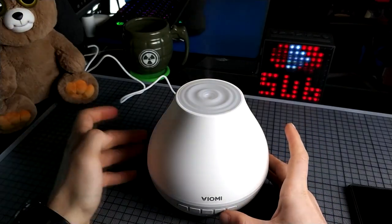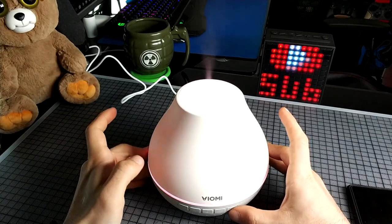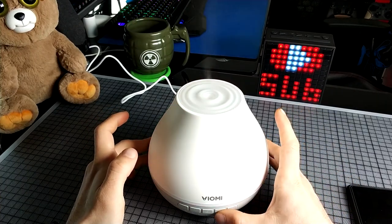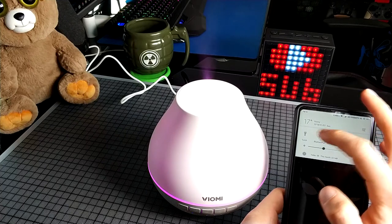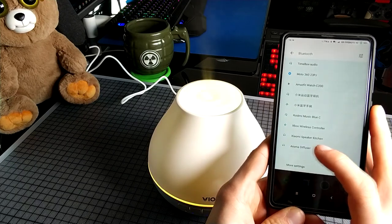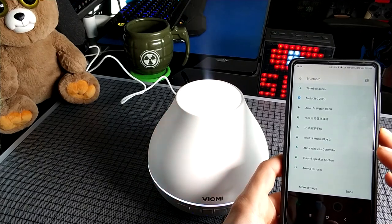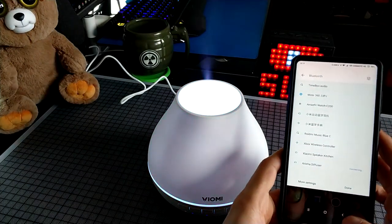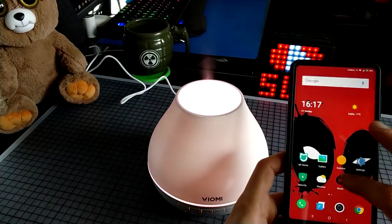You can also change the lights over here by pushing this little button. Again, we can program it for 1, 3, or 5 hours auto shutdown. We can change the lights and you can also connect it with Bluetooth. As you can see over here it's called aroma diffuser — it is now connecting, and it is connected right now. So let's play some music.